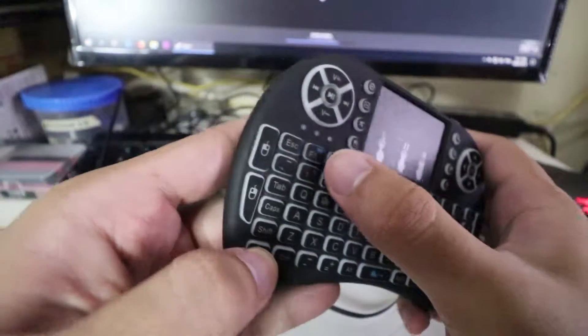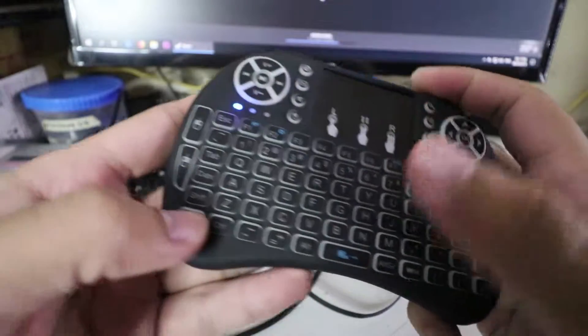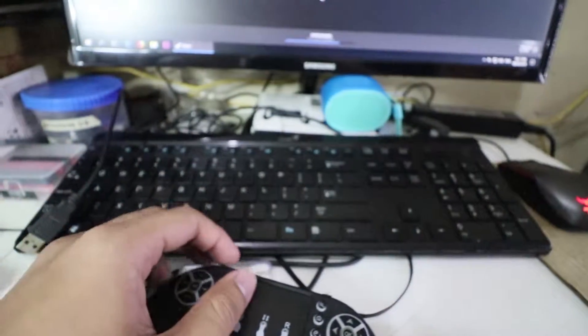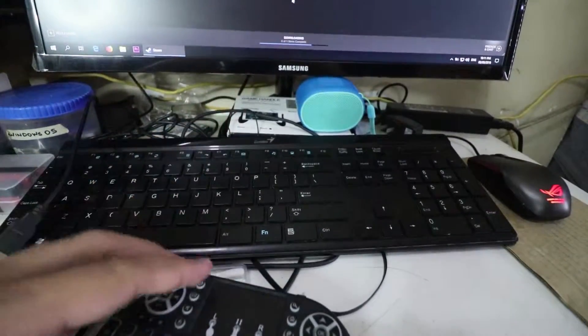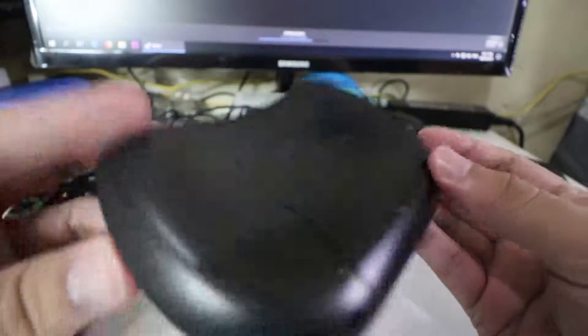So, let's talk about this Bluetooth keyboard. We're going to do a quick review about this mini Bluetooth keyboard.